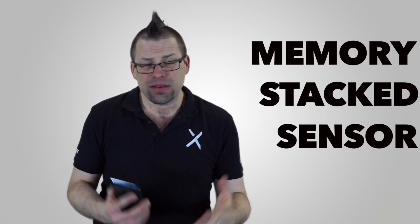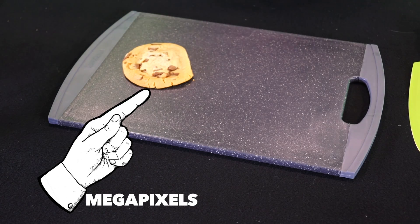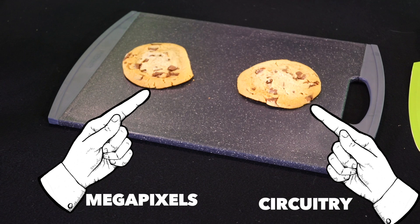The new sensor on the Xperia XZ Premium really is a world's first. It's called a memory stacked sensor, and that may sound a little bit flash, but really it's as simple as making an ice cream sandwich. Sony's Exmor RS sensor normally comes in two parts: the megapixel layer and the circuitry layer that connects everything all up.